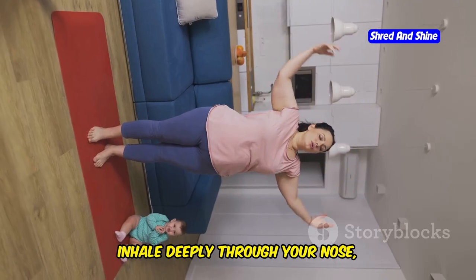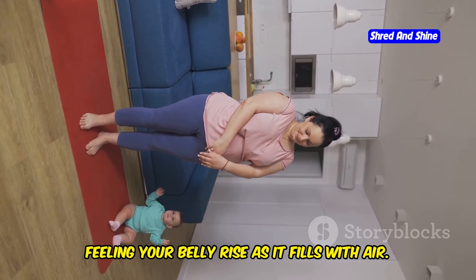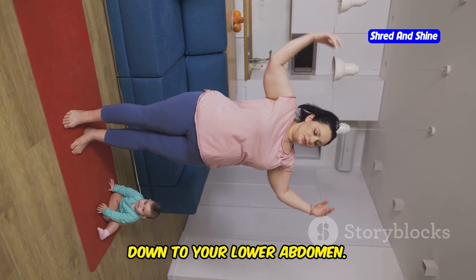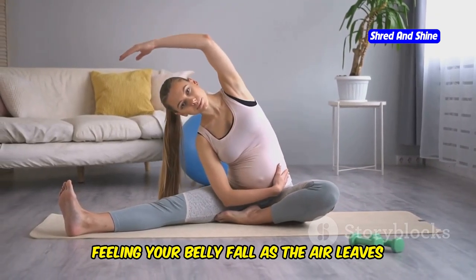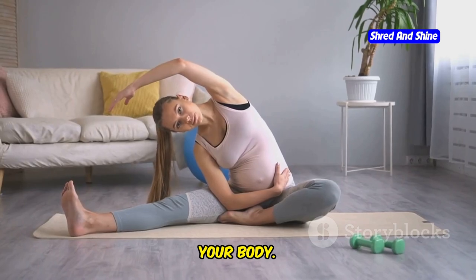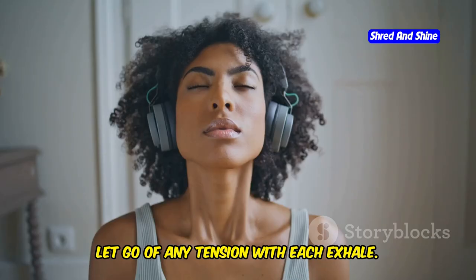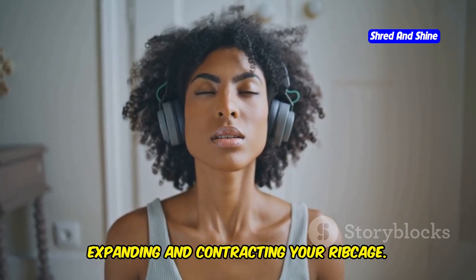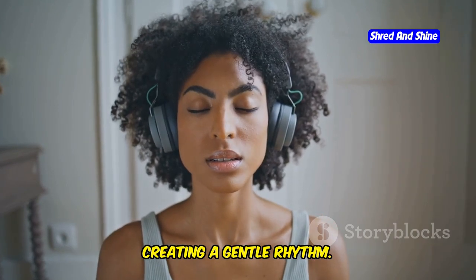Inhale deeply through your nose, feeling your belly rise as it fills with air. Imagine your breath reaching all the way down to your lower abdomen. Exhale slowly through your mouth, feeling your belly fall as the air leaves your body. Let go of any tension with each exhale. Focus on the sensation of your breath expanding and contracting your ribcage, and notice how your body moves with each breath, creating a gentle rhythm.